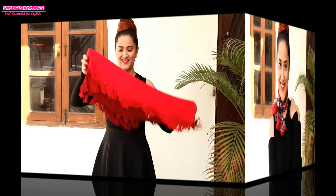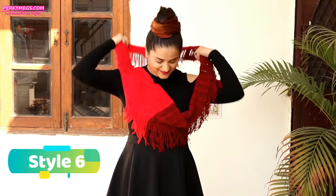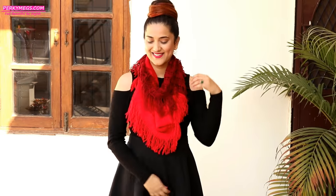For the next style, take an infinity scarf like this, insert it over the shoulder like this and then make another loop. This is a very easy and quick way to style an infinity scarf. If you don't have one, use a muffler and just tie the ends with a safety pin.